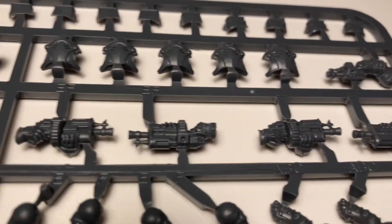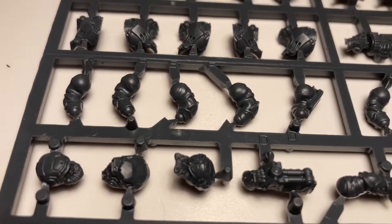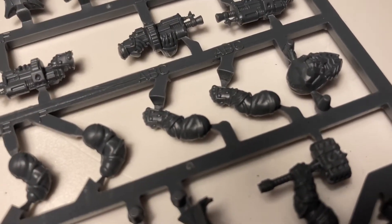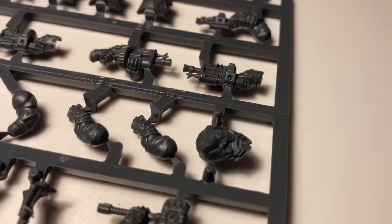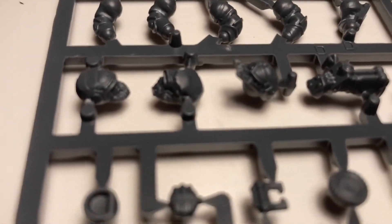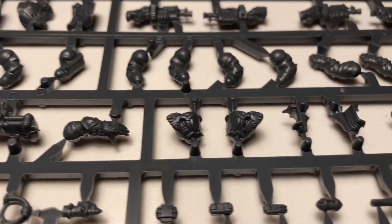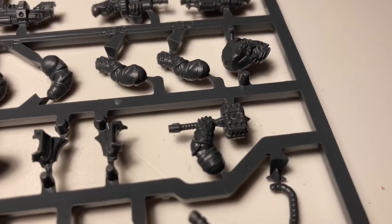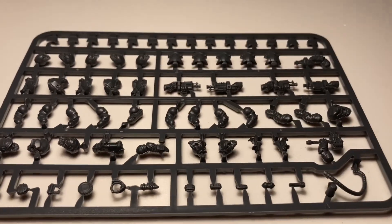Then we have the normal storm veteran guns — these will be like the space marine bolters. Then there are some arms over here in a different position, so I assume they'll be for holding the big hammers. Then we have a sergeant helmet, some more helmets showing more facial hair which I prefer, even more arms, more helmets, and the hammer for the sergeant — though that's not an actual Thorgrim hammer.